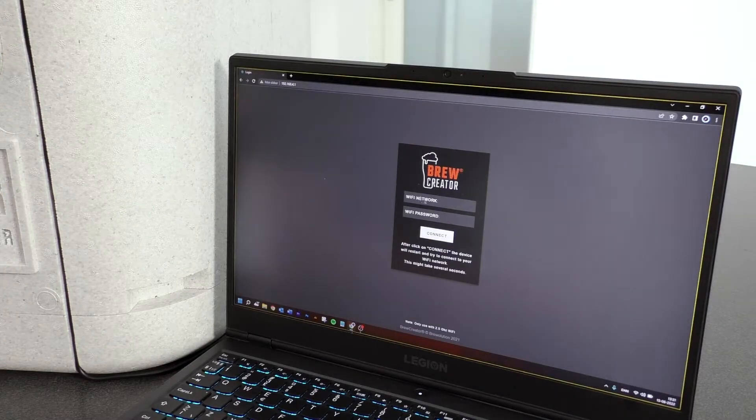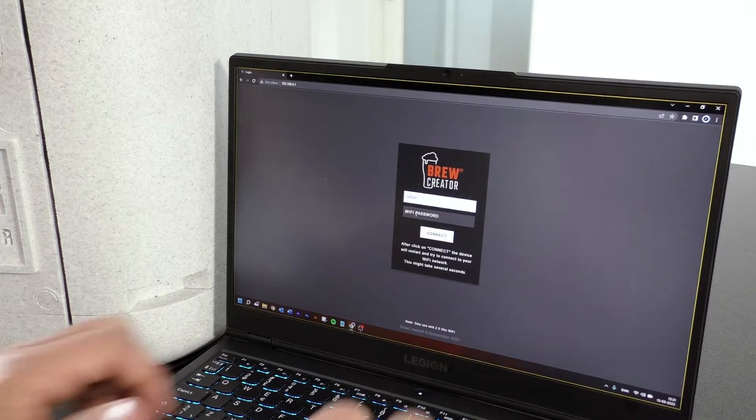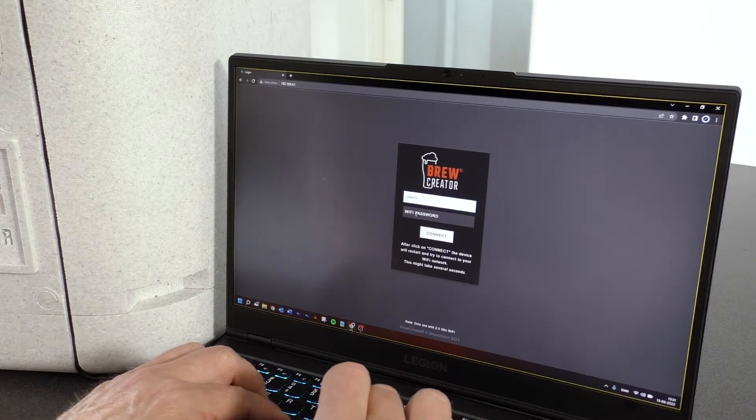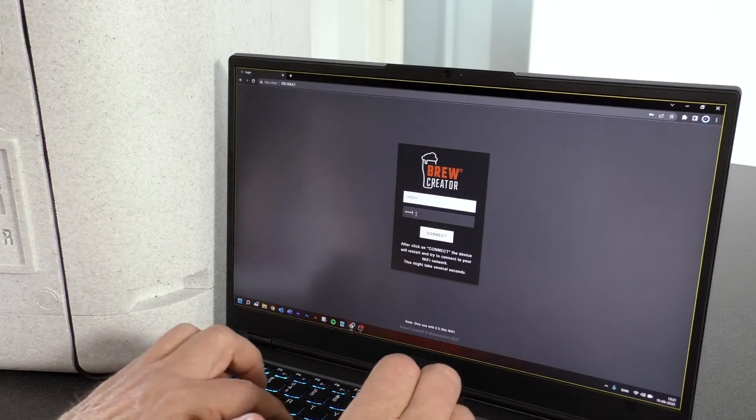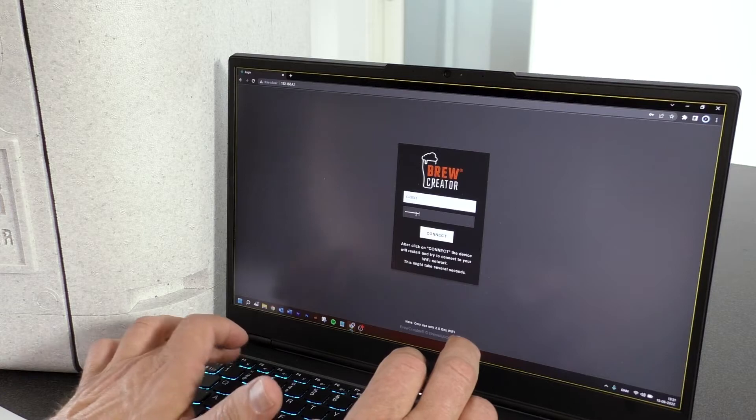This will take you to a page where you need to enter your home network and also the password of this network. The name of your home network has to be in one word only — no spaces. Now press Connect.